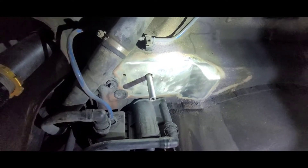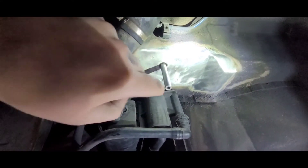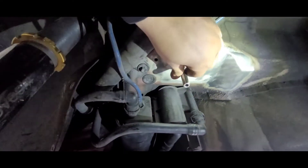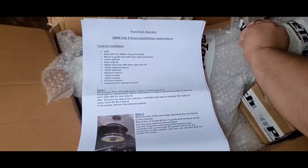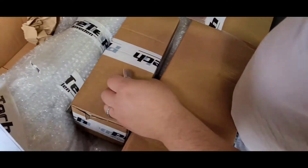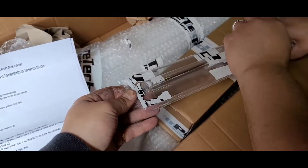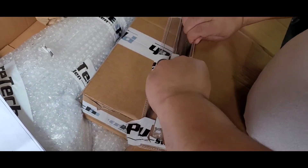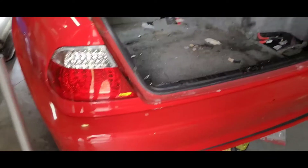We have the guide bolt hand-tightened into the location. Now we're gonna drill right through. All the instructions are here and it comes with everything you need. This is the bit that's gonna drill through the chassis.